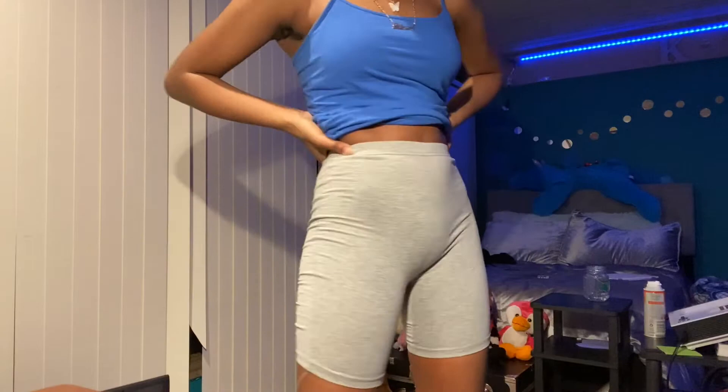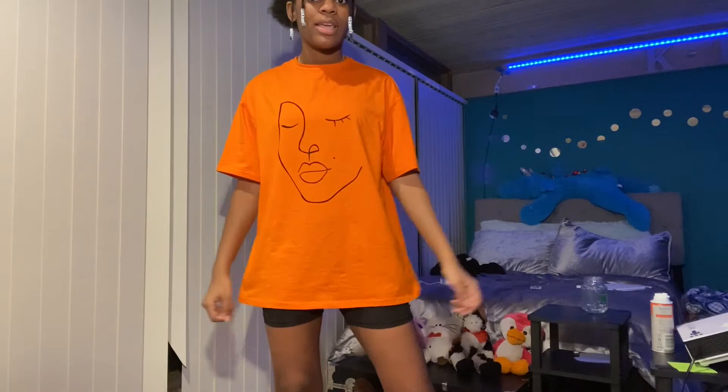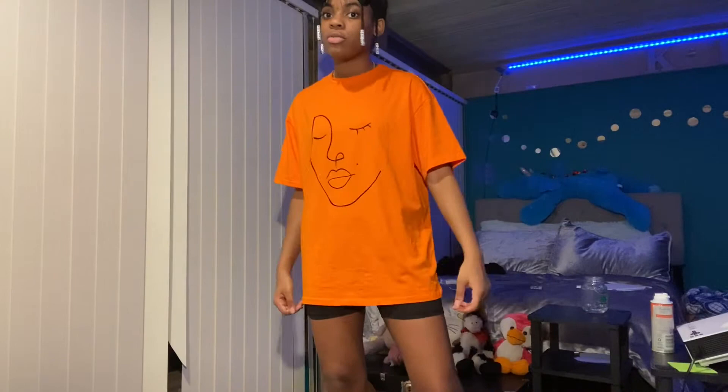The next thing I got is an oversized tee. I'm going to be doing a lot of oversized t-shirts in the next haul. This one has a cute little design — a creative face with a beauty mark on it. It's oversized and it's an extra small, so we'll see how it fits. I really like it. My whole wardrobe is oversized hoodies and leggings, so this fits just how I wanted. It's actually oversized even in extra small. I'd wear this with anything.